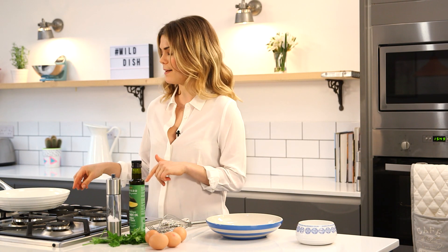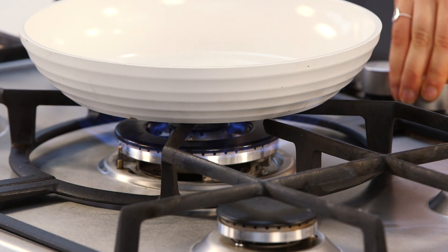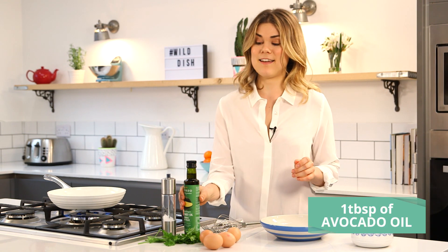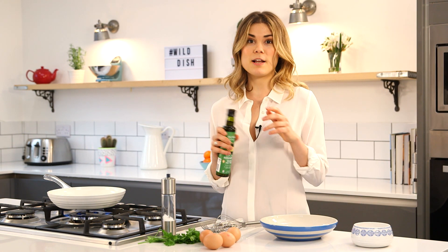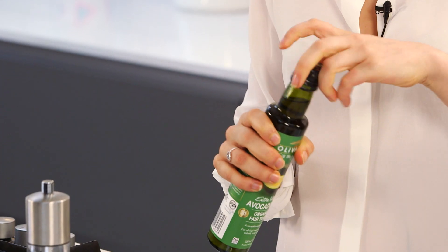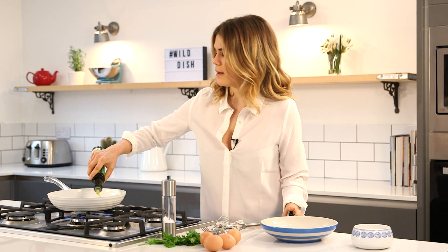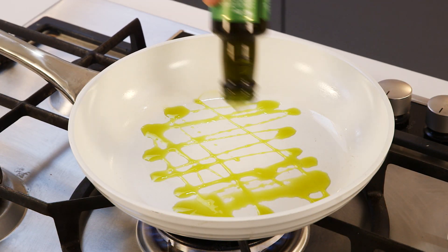First things first, we've got to get the heat on the pan. I'm going to turn it up to about a medium to high heat and I'm using avocado oil to cook my eggs in — slightly different to your regular butter, a bit healthier, and a really good oil to cook with because it has a high smoking point, so it doesn't denature with heat. We're going to put a good tablespoon in there, coat the pan, and get that heating up while we whisk the eggs.